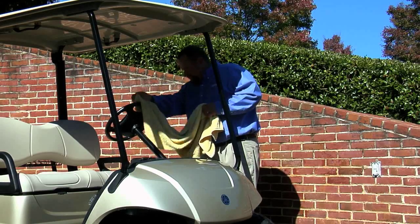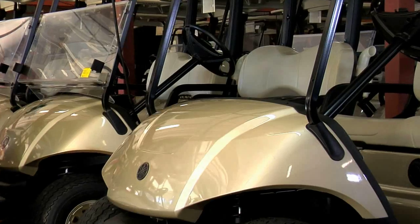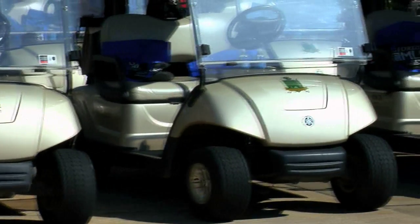Dry your golf car prior to storing, and store your golf car in a clean, dry location. Cars put away and stored wet or in a damp location may develop mildew.